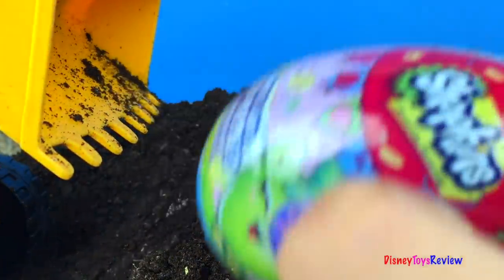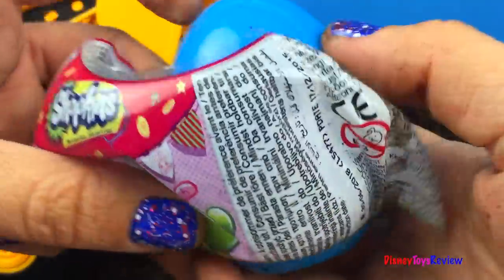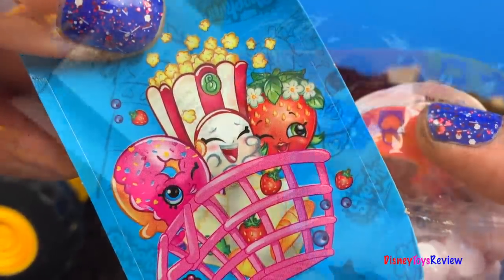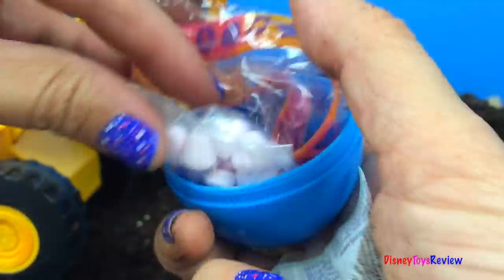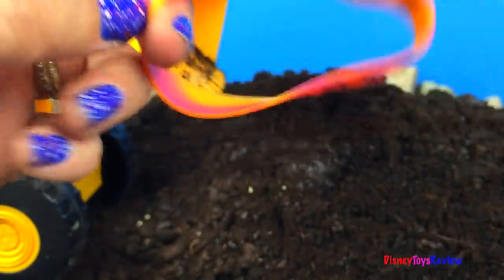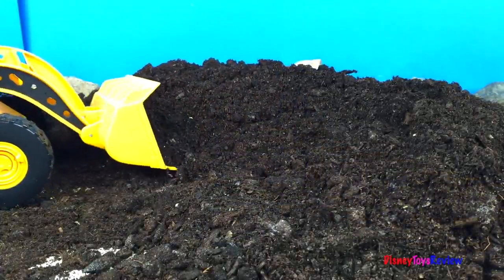Here's our first surprise! It's a Shopkins surprise egg. Let's see what's inside! Here's our sticker, here's our flyer, some candy hearts and look at that, it's a Shopkins bracelet! Wow. Let's see if you can find anything else.